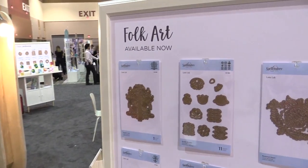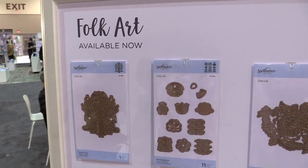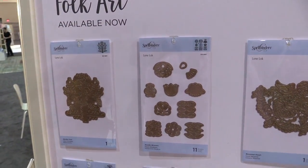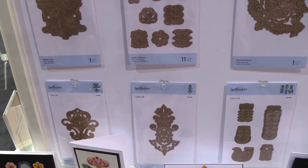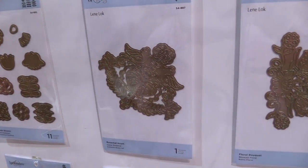Hi everyone, I'm Janos Makula here with Spellbinders and we're taking a closer look at some of the new collections that we have coming this year. Here we have the Folk Art Collection by Lini Locke, and this one has a very distinct and special Scandinavian style and feel to it.